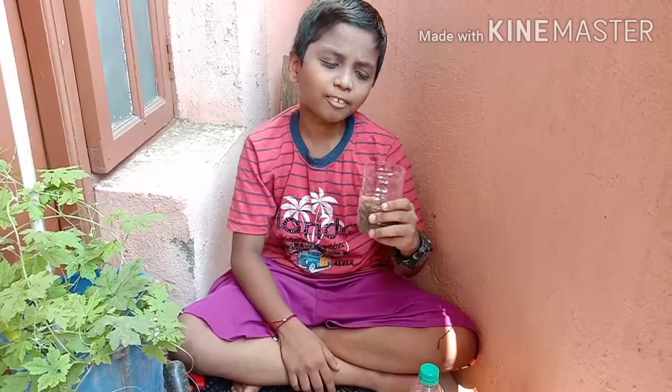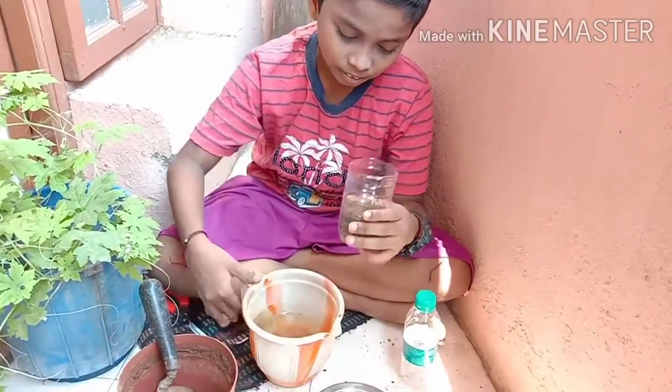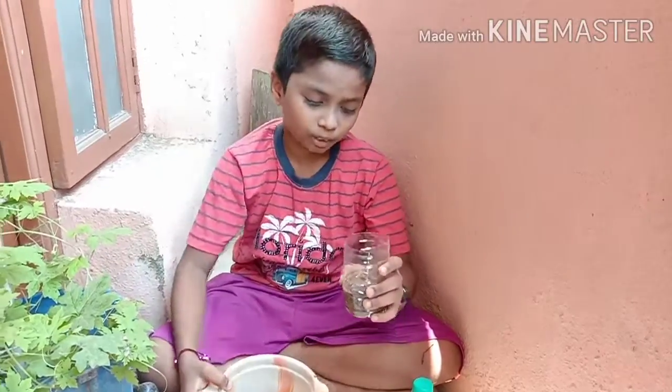Now I have added it with the mud. Now I am going to pour a little water into it. Okay, I think it's not enough. Okay, it's enough now.